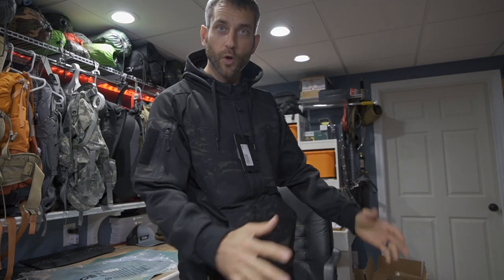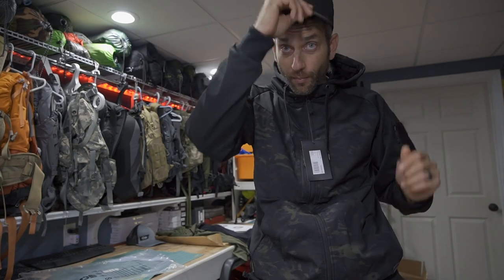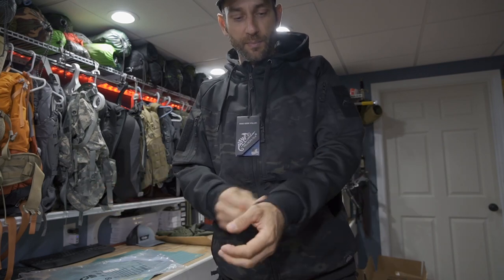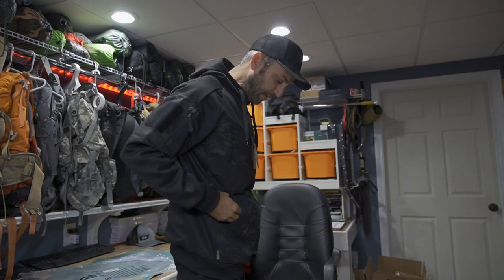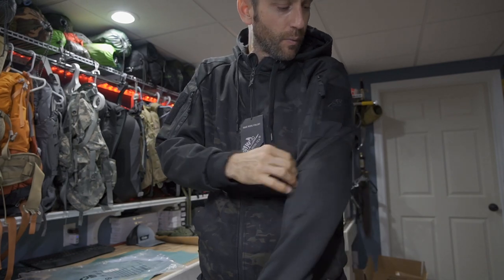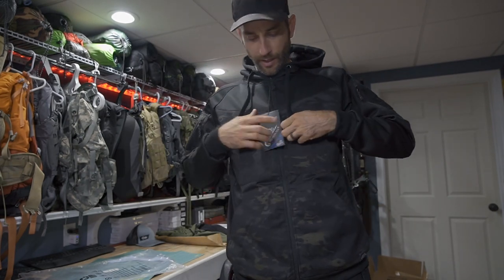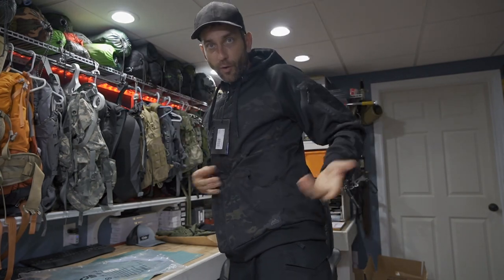I feel really bummed about this because my Helicon-Tex rep worked hard to make this happen, sending it literally all the way from Poland — with quite a customs story. The sleeves are going to be a little short, though the tightness in the body isn't terrible. Here is the Rogue Hoodie, which is really cool. When I saw it in black multicam, I knew this was right up my style — I love black multicam. The Rogue Hoodie in black multicam, definitely cool.